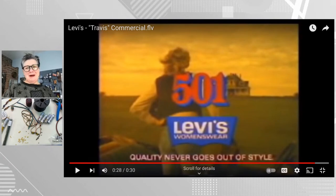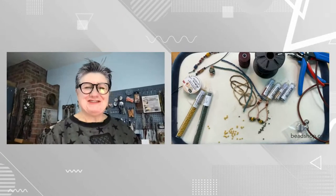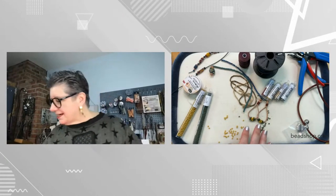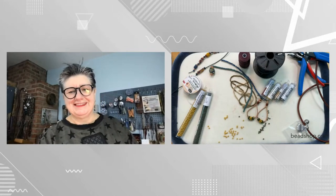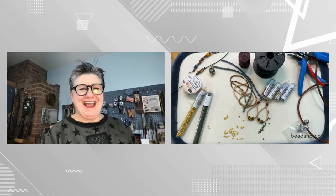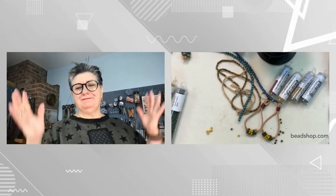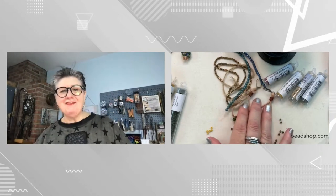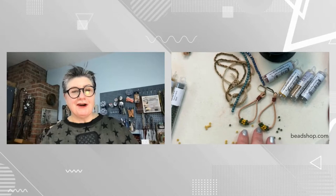You remember that? I told this to Drea, and Drea was like, 'Wait, what?' I said I made these earrings and the inspiration was the Travis commercial. And she started to laugh and said she had no idea what I was talking about, so I made her watch it. And that was the inspiration for this earring.